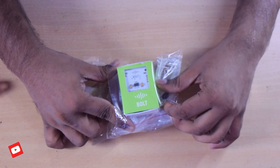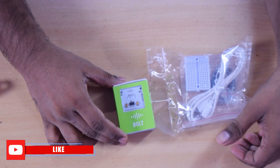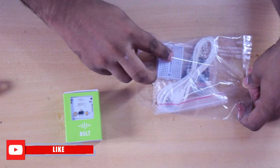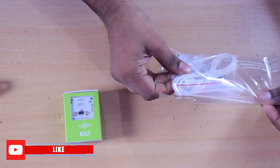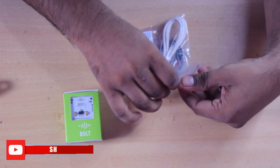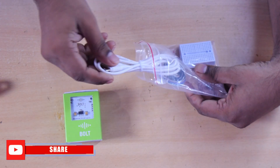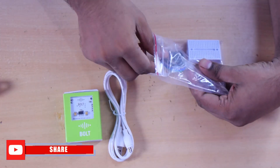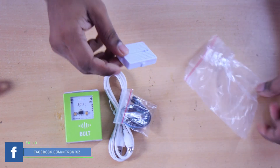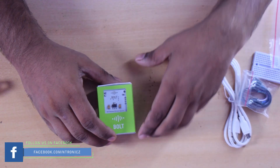Now, if you have any questions — we don't need a new device; it's not necessary to create a program from scratch. We can use all of these devices with a cloud service. Now we want to get a new device. The package includes a female jumper wire and a breadboard. This is the open package. This is the main Bolt kit.